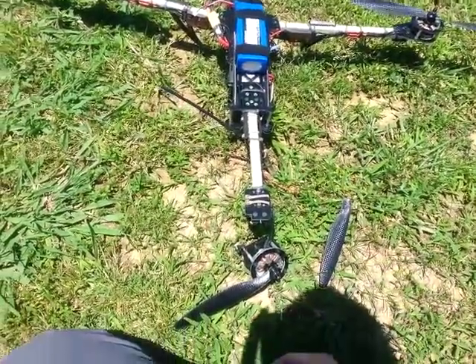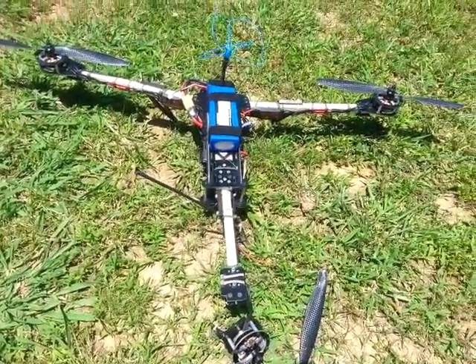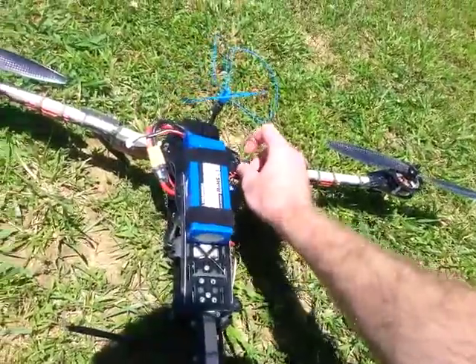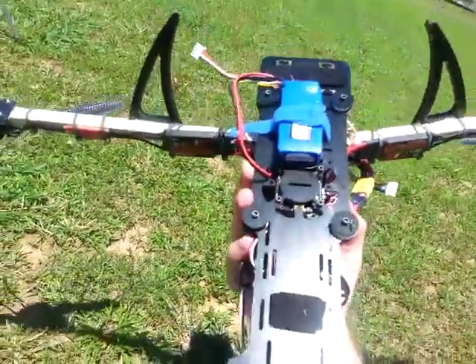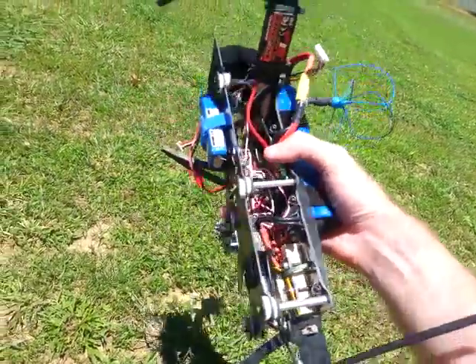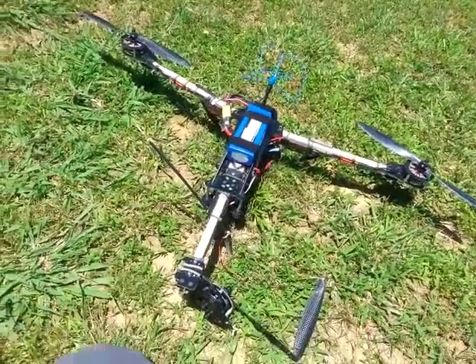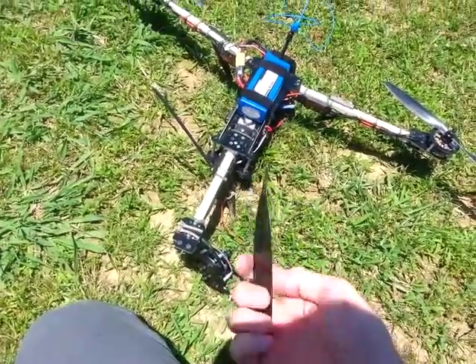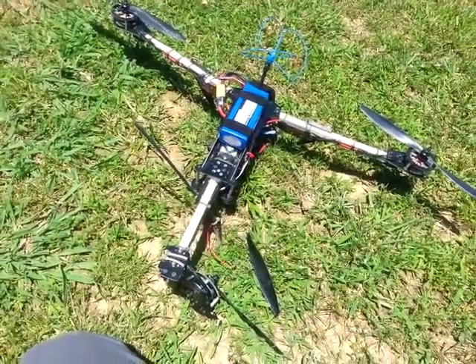Looks like the only damage is the tail assembly. Everything else is good. Just gonna need a new tail assembly and apparently a better prop. See you later.